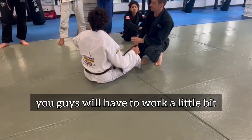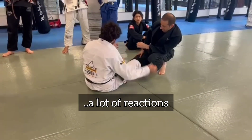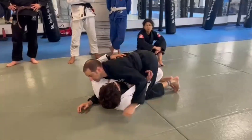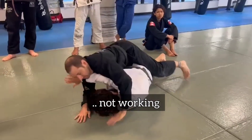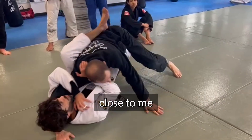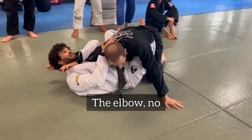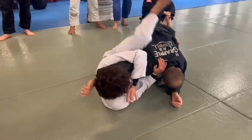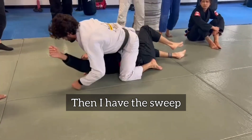So now whoever is on top, you guys have to work a little bit, because we need a lot of reactions. So I try to sweep — it's not working, it's not working. He's gonna come close to me, back on the floor. Turn your elbow — the elbow. I'm gonna finish, and then I have the sweep.